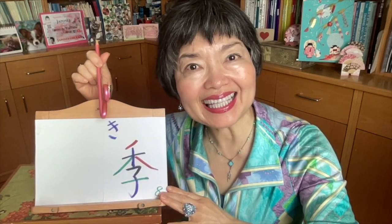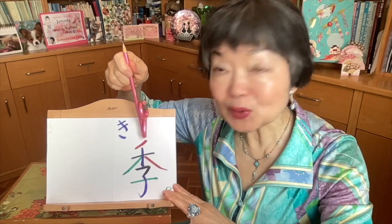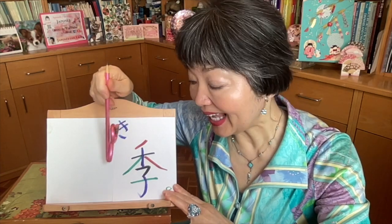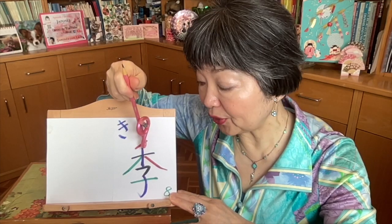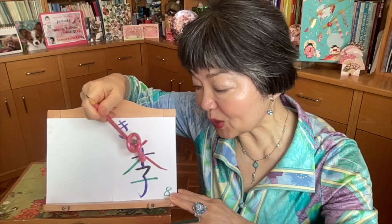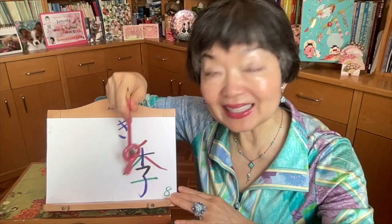This kanji pronounces ki and the meaning is the season. The stroke order is very easy. The first one is the red one — it's like 'no' from katakana. And now this part, it is like tree, ki. The second one here and the third, this is quite short, and this one and this one. This is longer than usual ki. And now this part is ko.